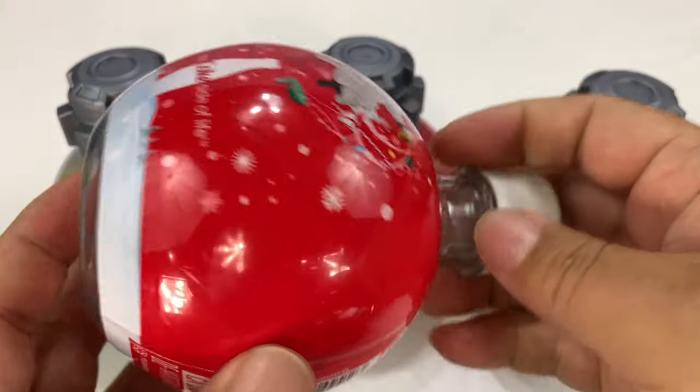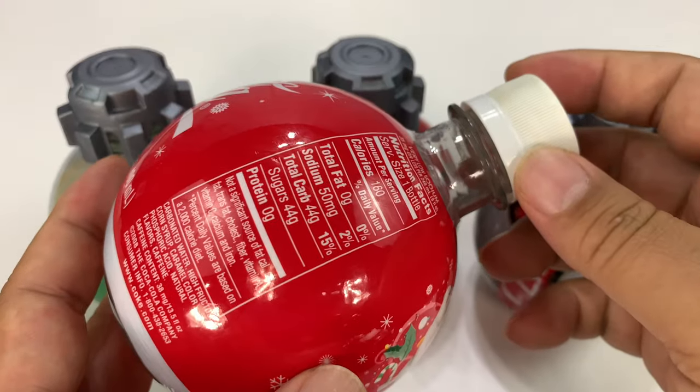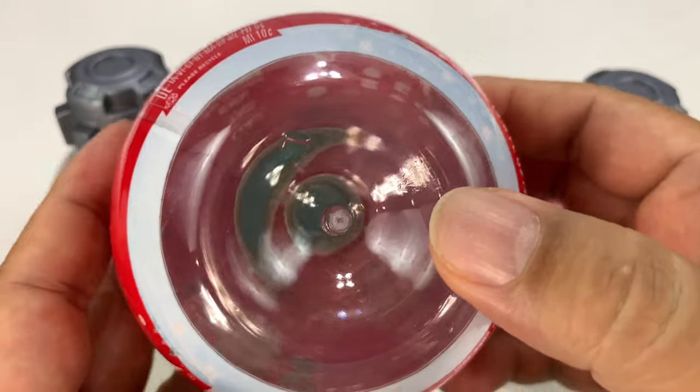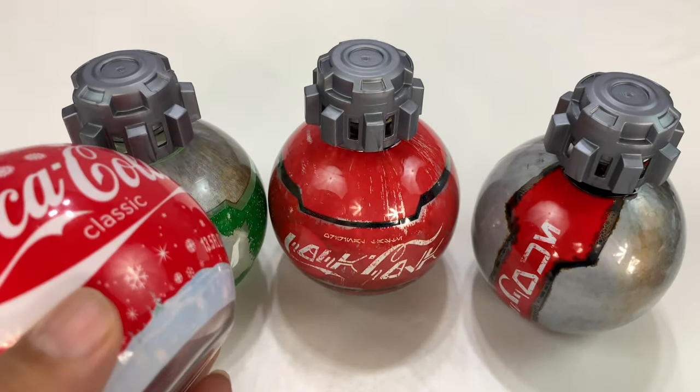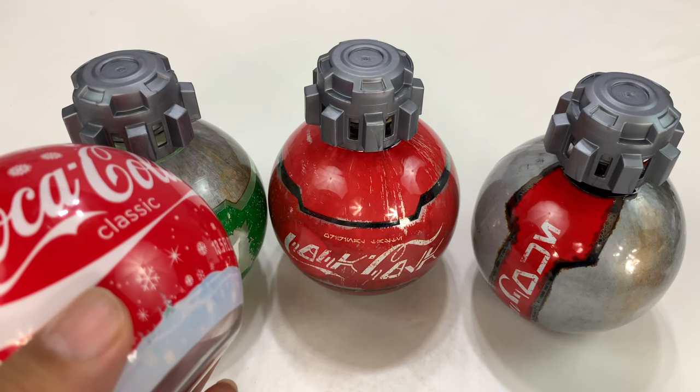Just wanted to give you a little look. I wanted to order this just because I had a hunch and I think it was right. If you want to pick up Coke products or Star Wars products, I'll put links to them in the description below. If you buy through the link, it actually helps me out here. Thanks so much.